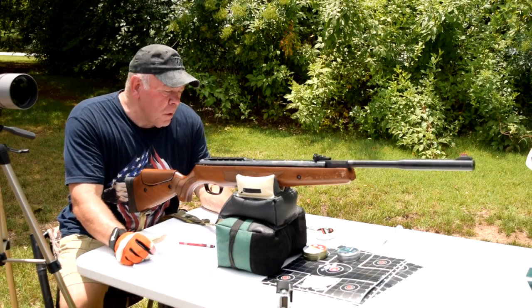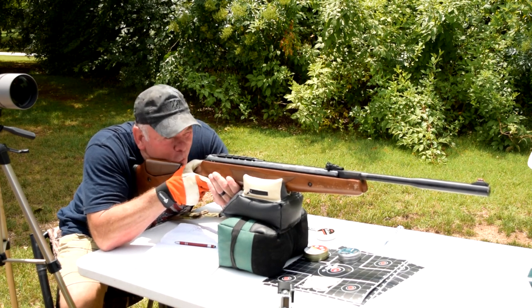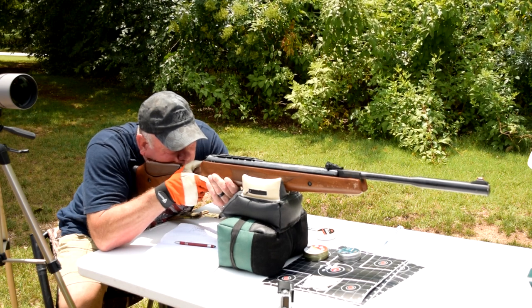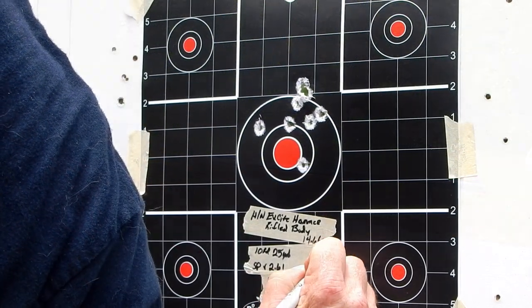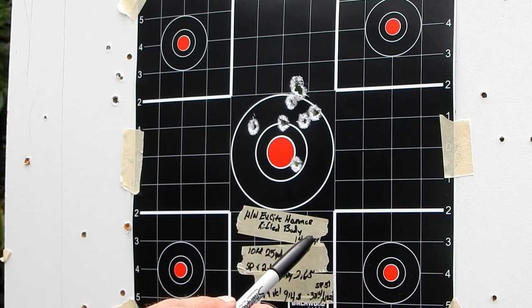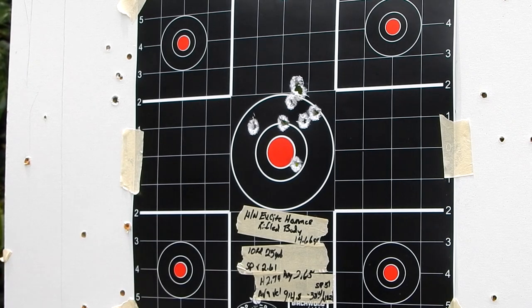Now we're doing the H&N X-Sight Hammer, 14.66 grain. These have a rifled body — I'm interested to see how that affects accuracy. Definitely the fastest with an average velocity of 914.3 feet per second. Deviation was minus 38.4 and plus 12.2, giving a spread of 51. On the grouping: vertical spread 2.61, horizontal 2.74, for an average of 2.675 inches.